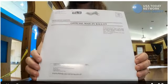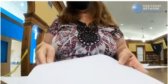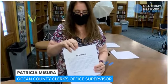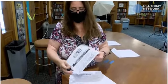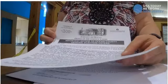Your official mail-in ballot, which you receive in this envelope here — what you're going to do is open it up and take out your inside envelope. Inside that envelope, you will find a letter that explains to you why you're receiving this ballot and your options.